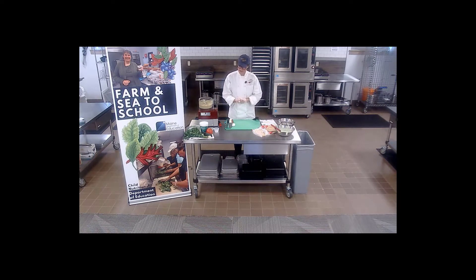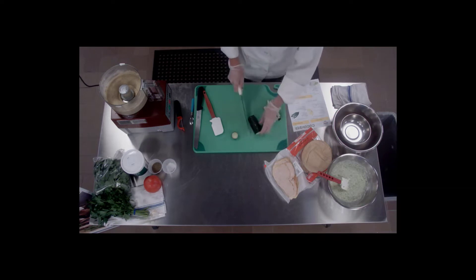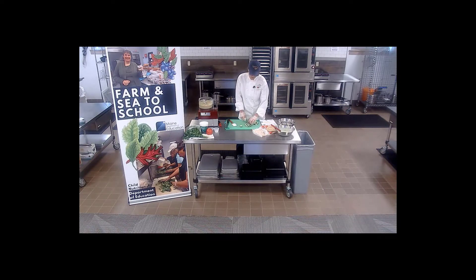We're going to assemble, and I'm going to get our cucumber ready. I'm going to leave the skin on, but you can certainly peel it if you want to. We're just going to slice it thin so it goes right into our pitas — kind of like sticks. If you have a mandolin, you could also slice vertically and make nice thin discs of cucumber.